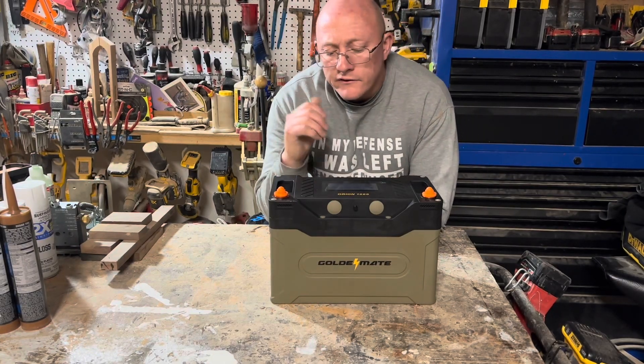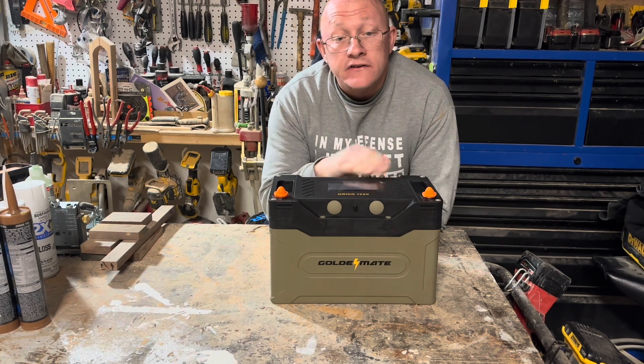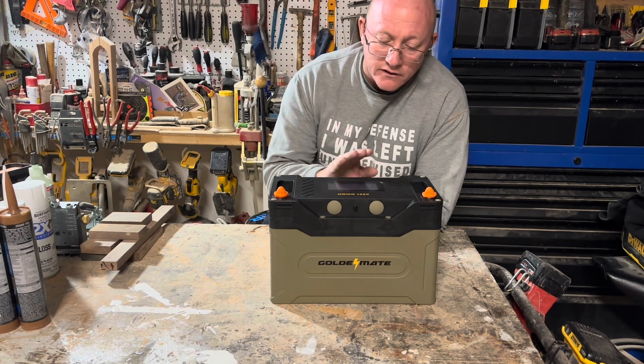Hey guys, how are you doing today? We're in the shop again, and I wanted to show you a pretty neat new lithium iron phosphate battery that my friend, the friends of the channel, GoldenMate, have sent to me.